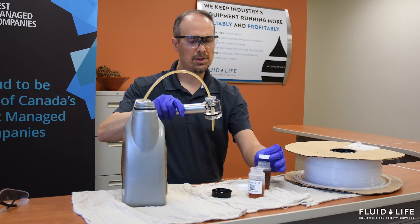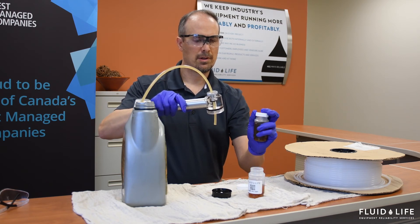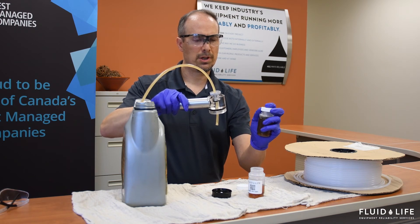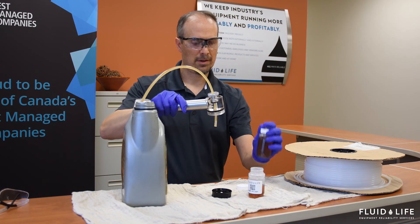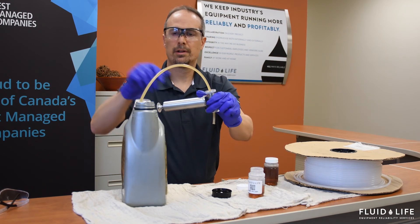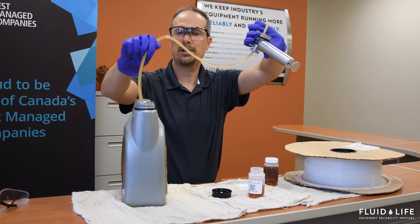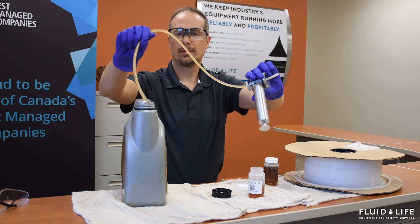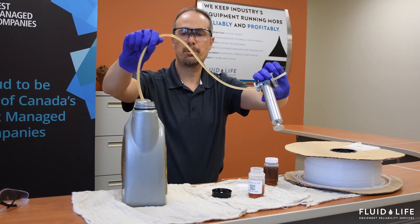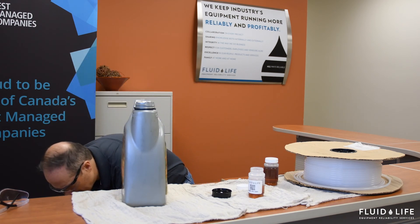Then we're going to cap this off and do our best to put the cap back on. We're going to retract the tube and immediately discard the tubing. These tubing are intended to be one-time use, so you want to discard them right away and use another tube for your next sample.